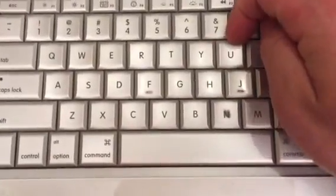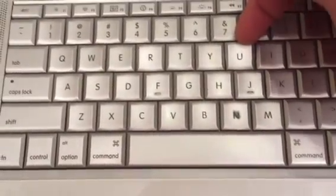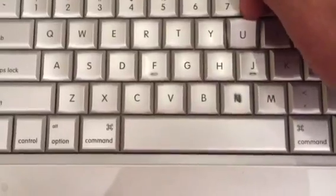This is a keyboard off of a 2008 MacBook Pro and I just wanted to show you how the keys are made, how the keyboard is made.